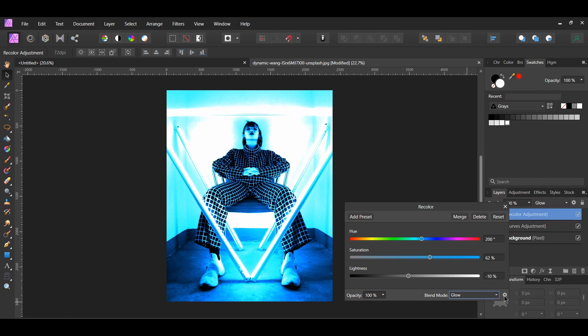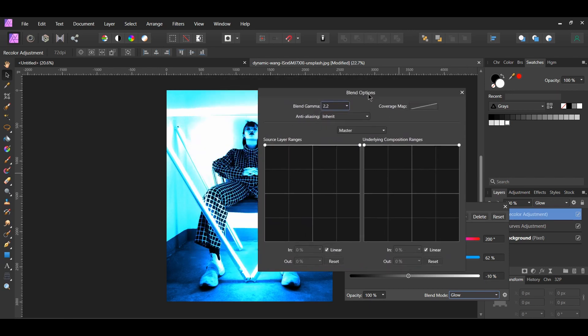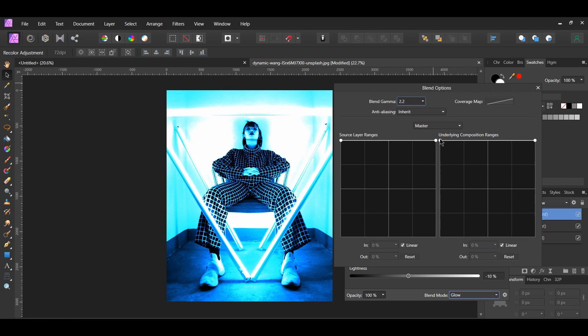Once you've done that, click the Blend Ranges icon beside the Blend Mode. Select the point on the left in the underlying Composition Ranges and drag it down slightly above the second line, then slide the point to the right as shown on screen. Next click and add a point on the line and drag it down, then add another point on the curve and drag it down to the same area. After that click the point on the right and drag it down slightly below the first line.